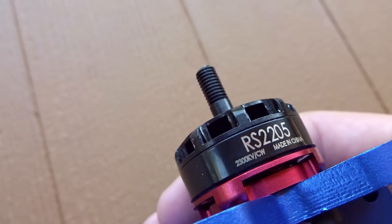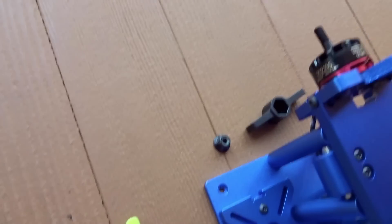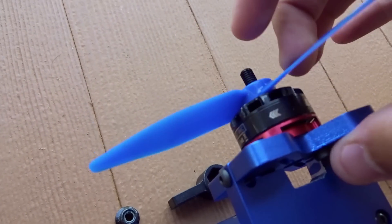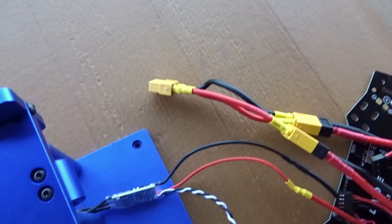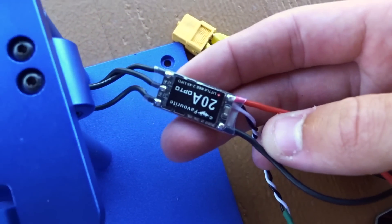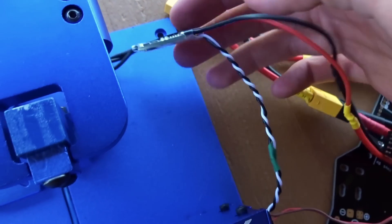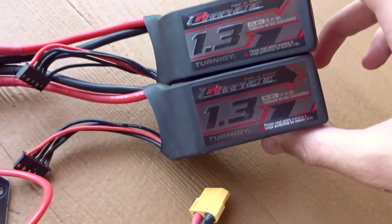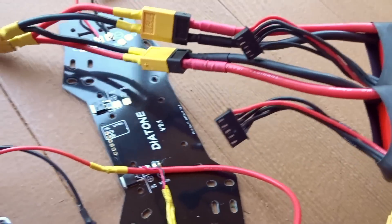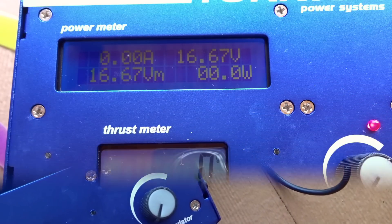Up here on the motor end I have an E-Max Red Bottom RS2205 2300 KV mounted. I have it spinning so that if I mount the props upside down they're still getting positive thrust, but in the other direction — that way I won't get prop or wind noise from the camera. For the ESC, I've got a FVT 20-amp Little-B running BLHeli 14.6 with the best settings enabled. And then I've got two graphene 1300s 4S 65C in parallel for power, and a battery supplying 5 volts.